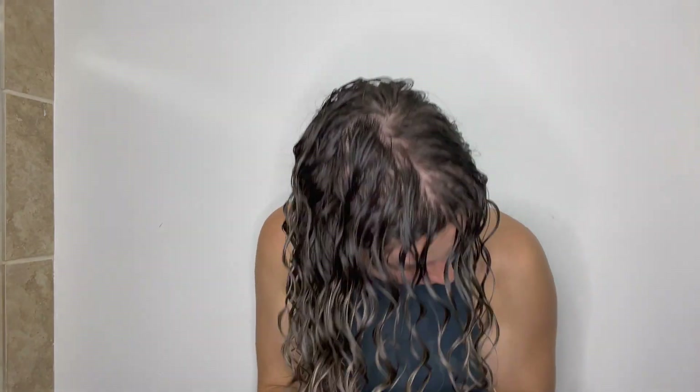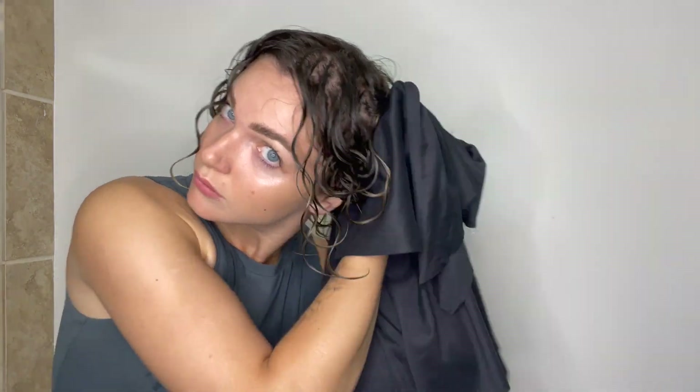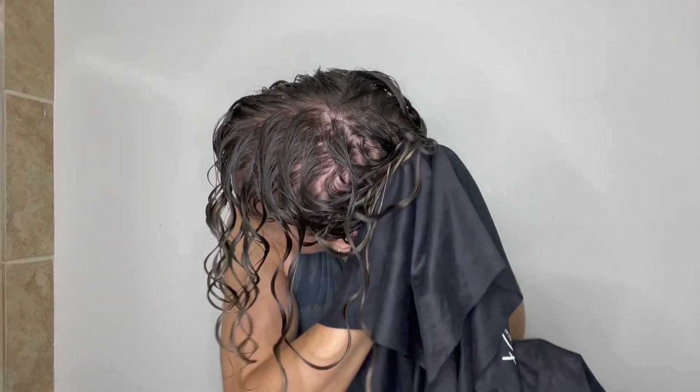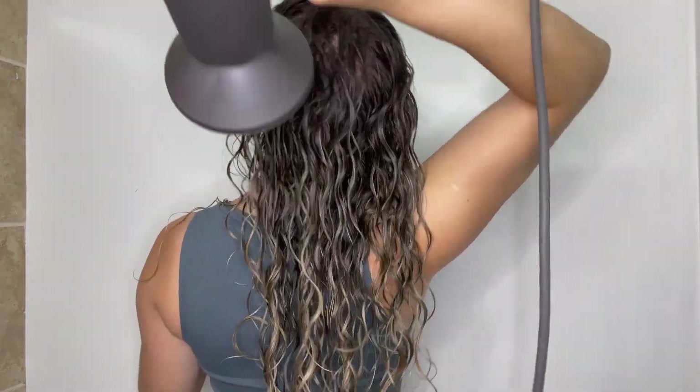I like to go in with praying hands to cover my hair with gel and then scrunch it in. Once I'm done applying my products, I'm going to take my microfiber towel and scrunch my hair with it to remove excess product and prepare my hair for diffusing — or air drying if that's what you choose. My curls are nice and shaped and ready to be diffused. I'm going to be using my Dyson diffuser, but any diffuser will work.